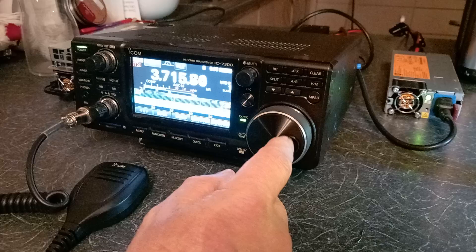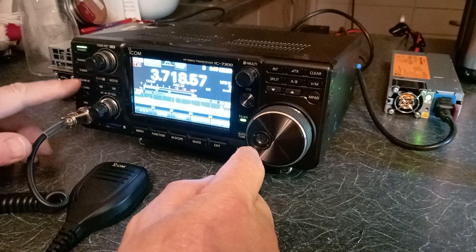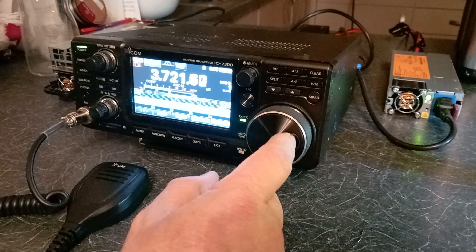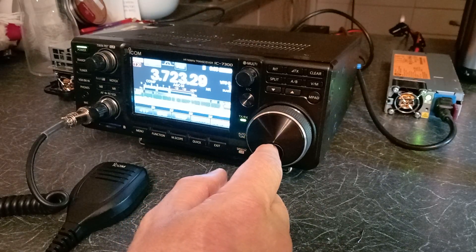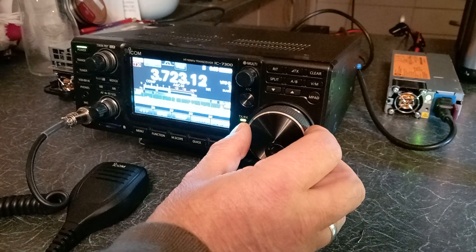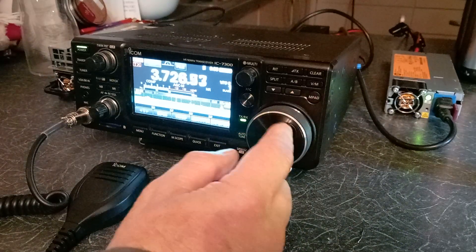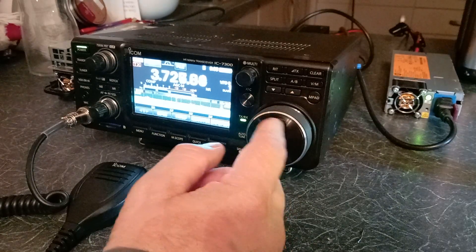The band is a bit quiet tonight — let's just give it a quick tune around.